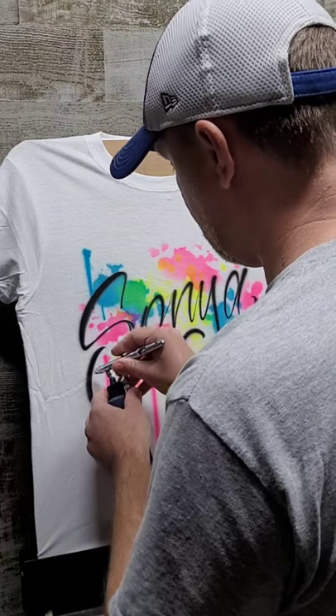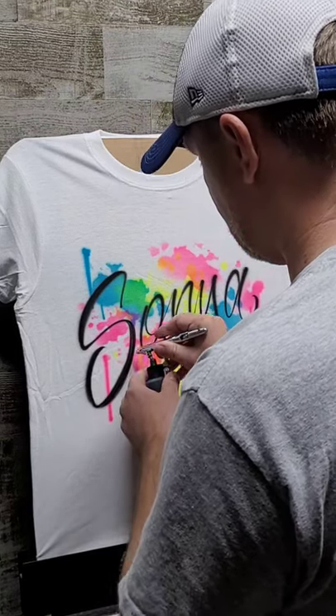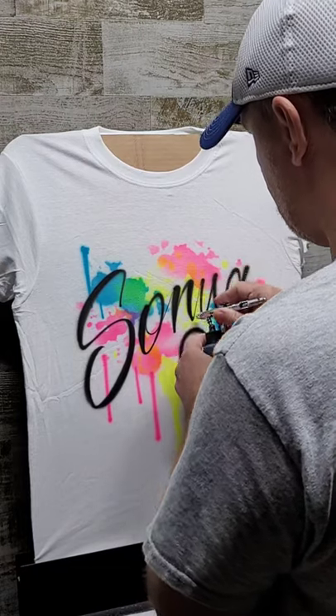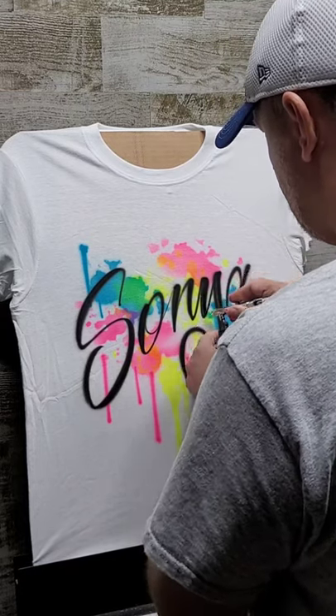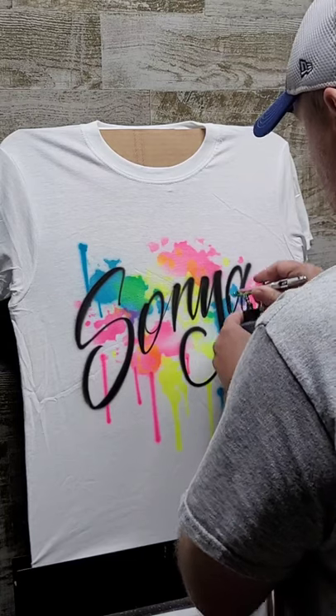It gives it a real nice effect if you thicken the downstroke. So I'm making a second skinny line and I'm going back and filling in the in-between, and do that on each letter — just like that.